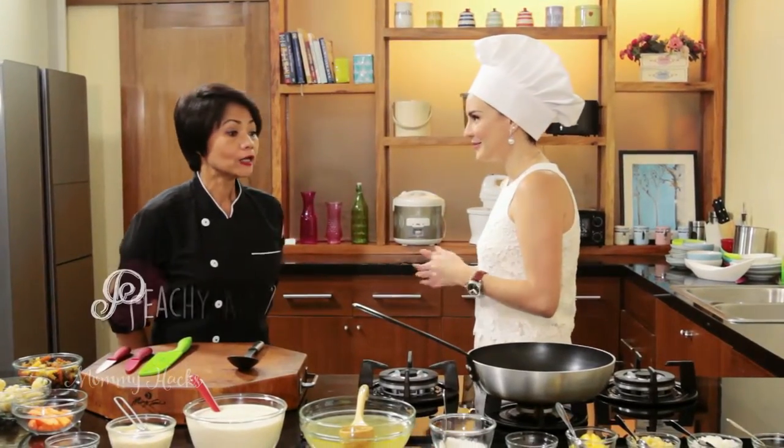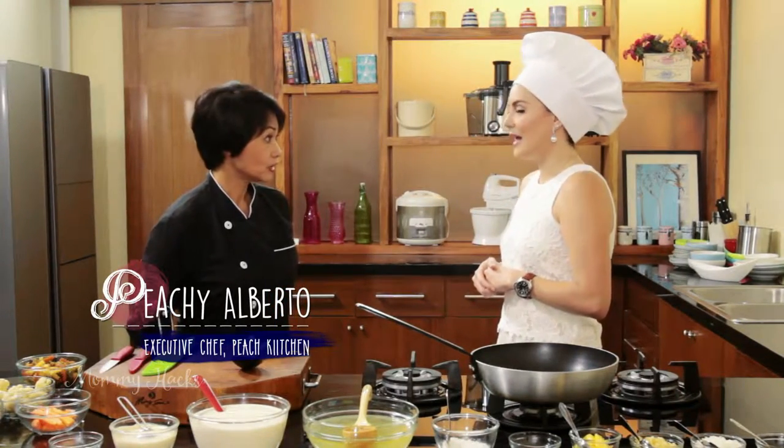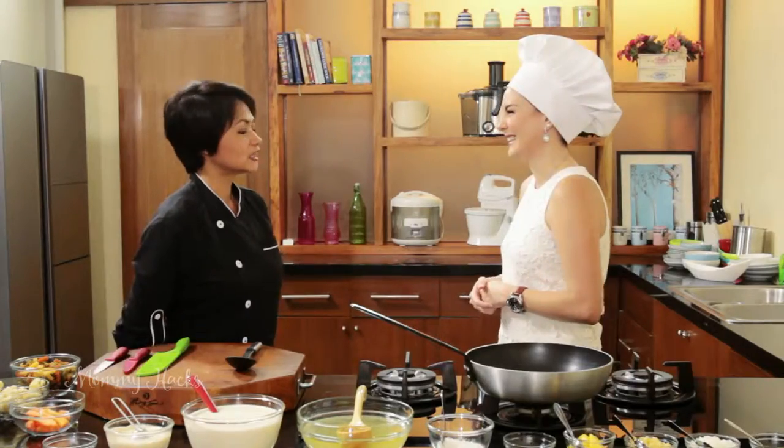What are we going to cook? I'm going to teach you something. They gave me a briefing that you wanted to do something really simple and healthy. Yes, because it can be quite a challenge teaching me because I'm not really a pro in cooking, but I'm a willing student. As long as you're willing, it's easy.